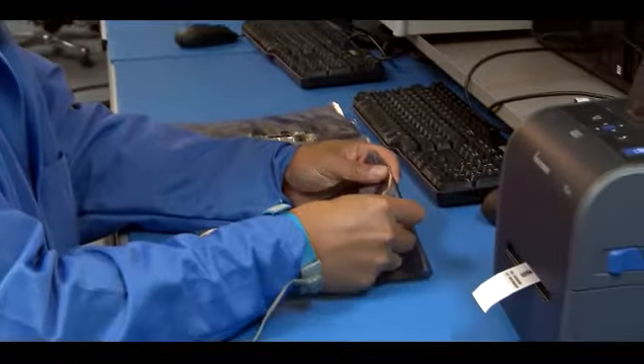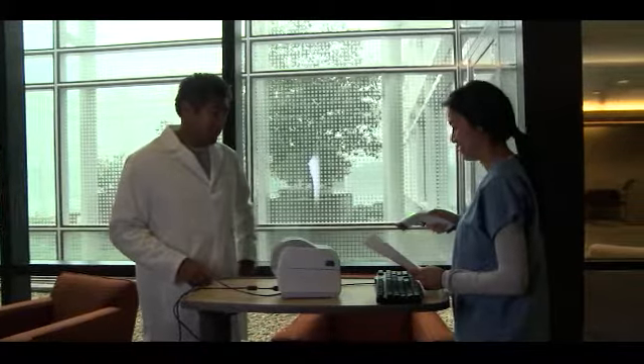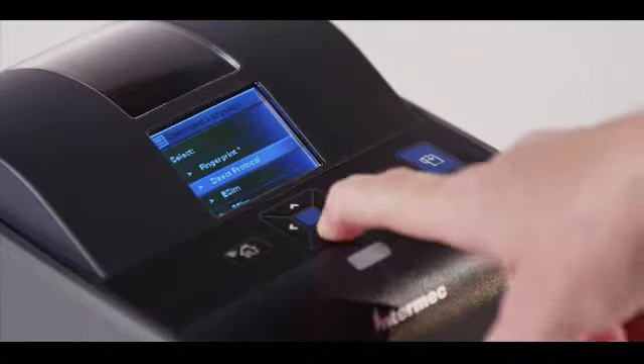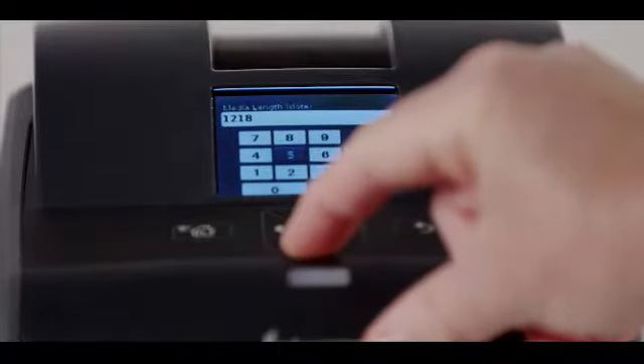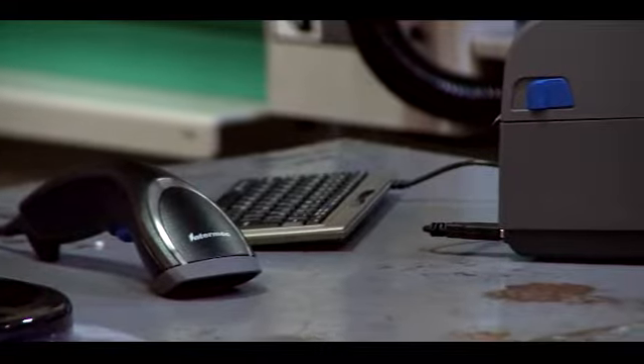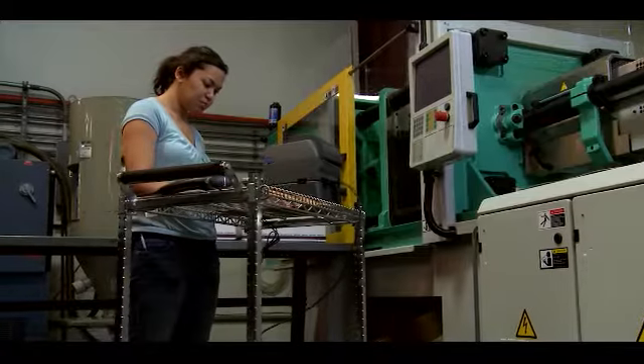A lot of times application programming can lead to high development costs and deployment issues, but the PC series lets you use leading printer languages. In fact, you can use any Intermec printer language and can emulate non-Intermec printer languages. And if in the future you want to upgrade your application, you simply change the printer language running on the printer — that's what makes the PC series a great investment.